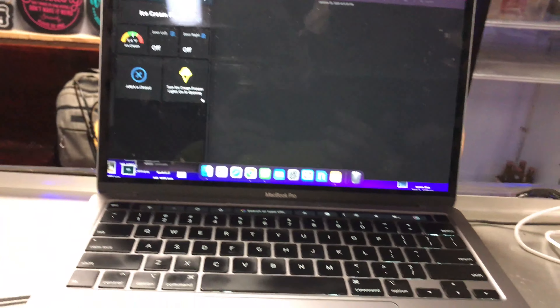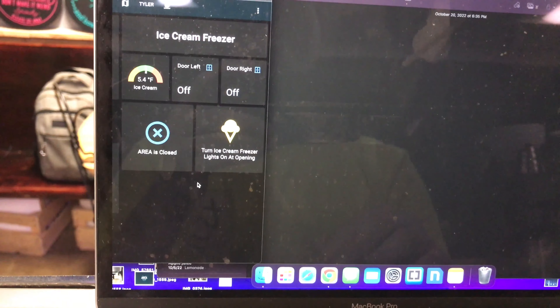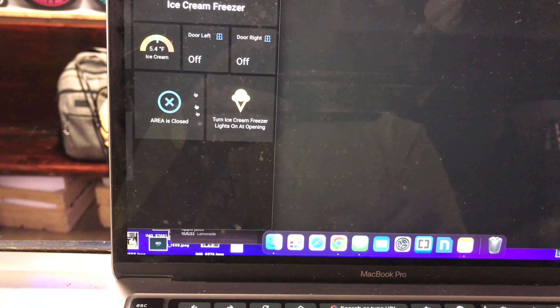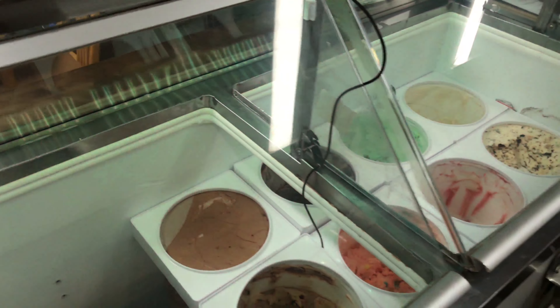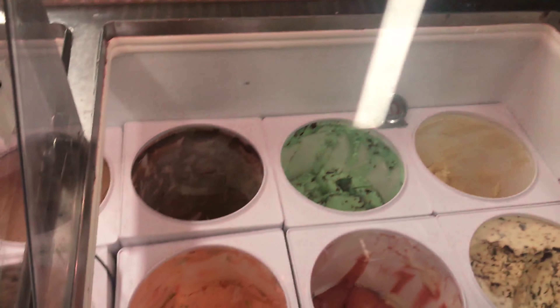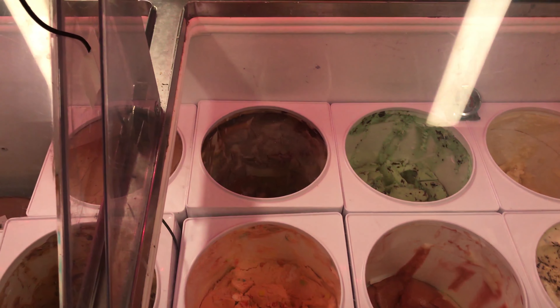I can also monitor the doors, so if someone left the door open for 10 minutes it can notify me. I also have a temperature sensor here that tells me the temperature. If it raises above a certain degree it will notify me so I know there's a problem. That way I don't have to worry about the ice cream all melting randomly.